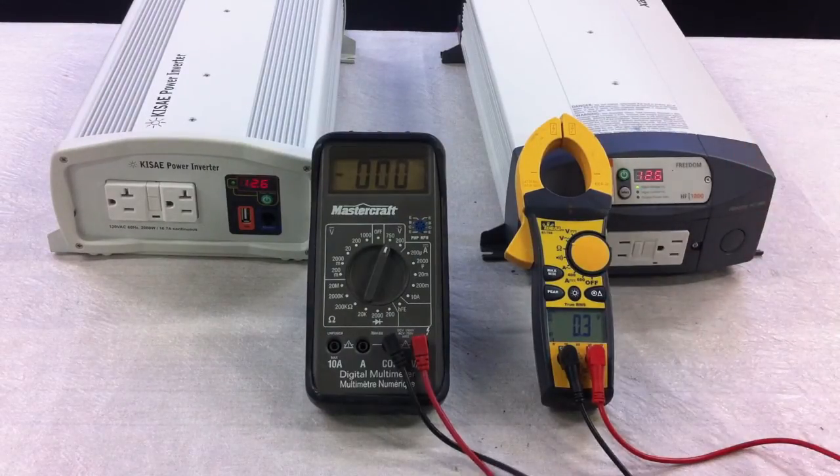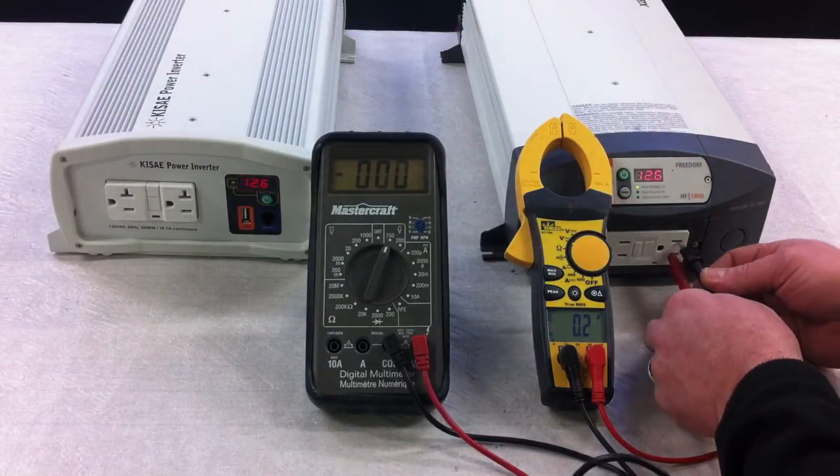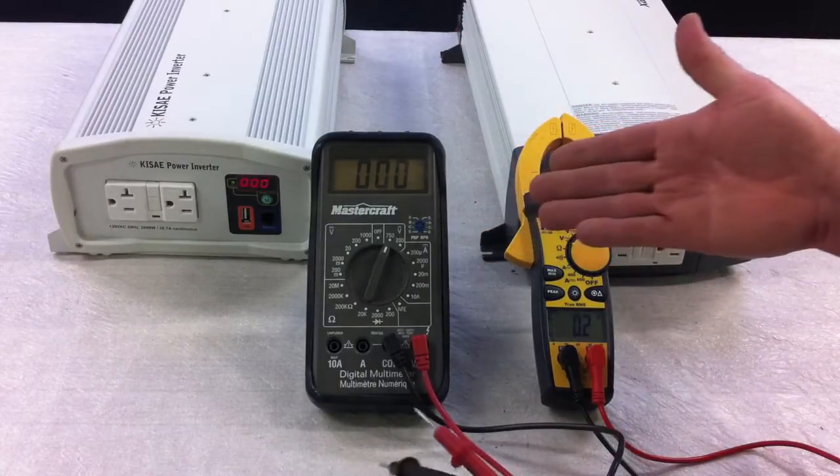We're going to start with the modified sine wave inverter and the less expensive meter. If I go to read the voltage output, you'll see I'm only getting 95 volts. The reason is that this is not a true RMS meter, so it's not reading correctly.